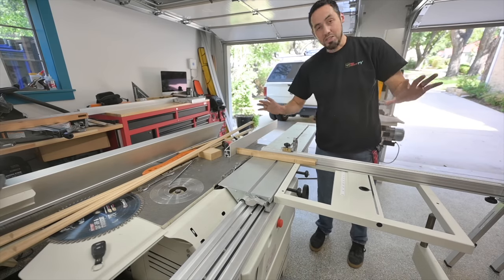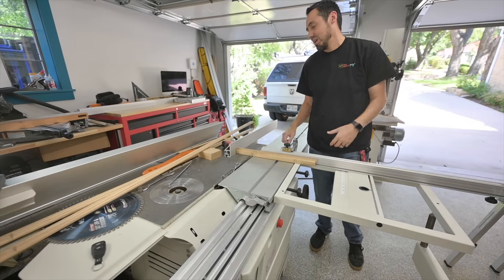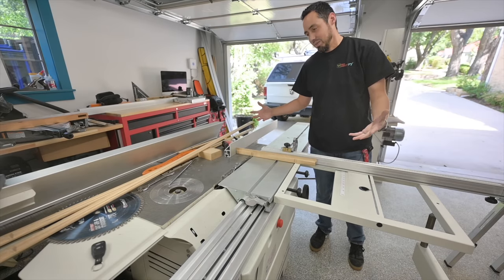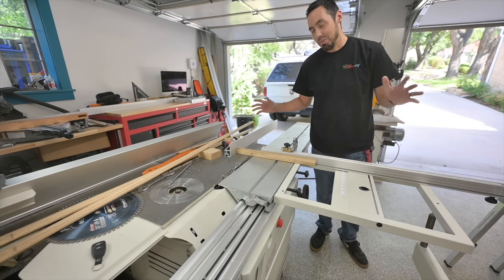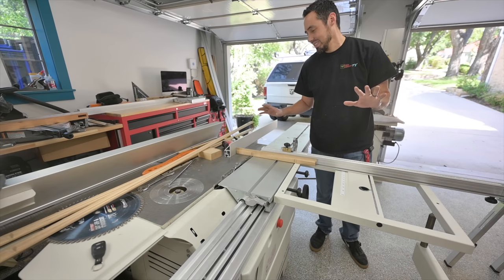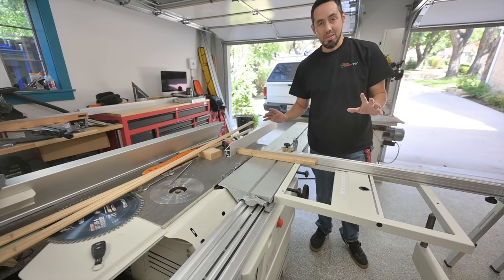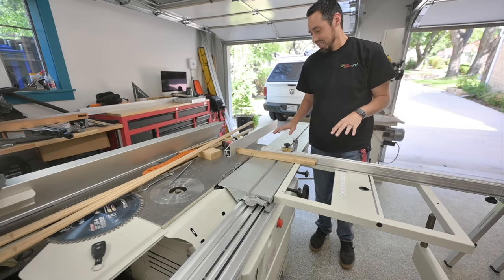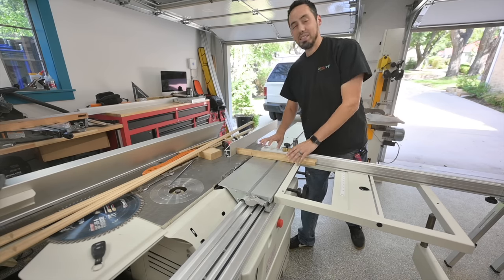Okay, I'm nervous. It all falls on this right here. Everything that I've done — we're about to see how good or bad it comes out. This joint isn't super tight and I'm okay with that, because this is difficult. This is really next-level stuff for me at least. Let's make these cuts.